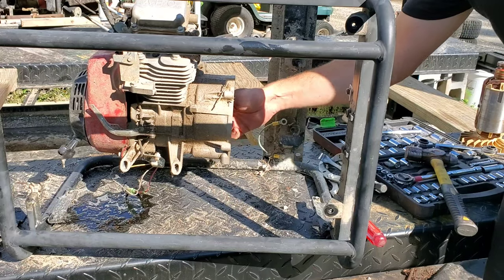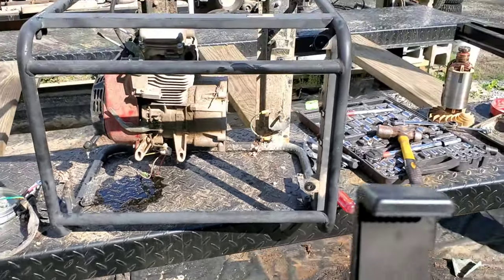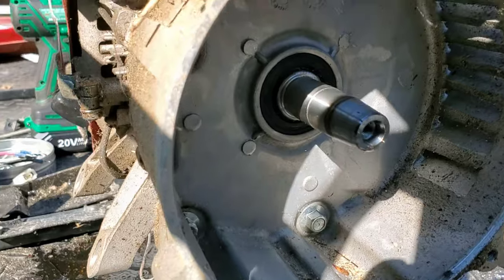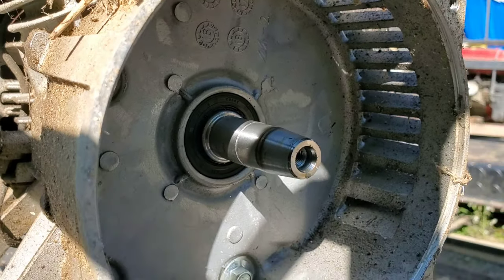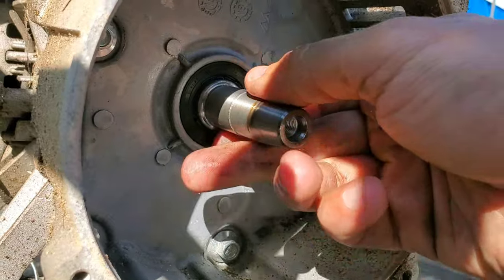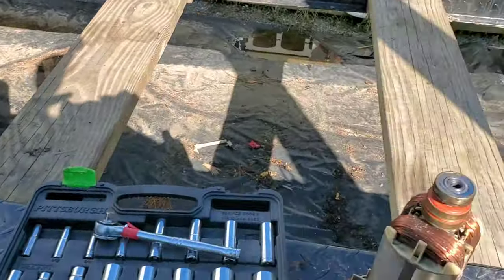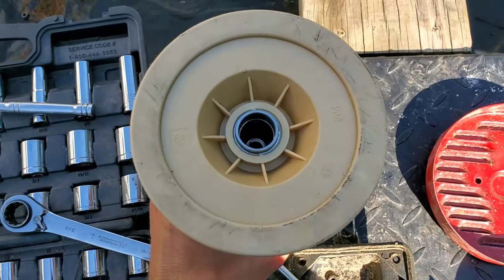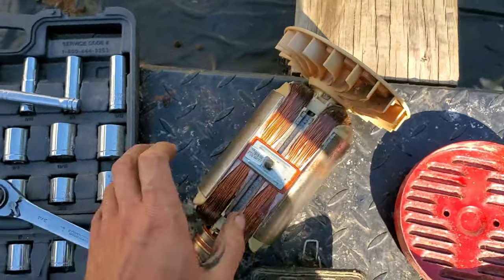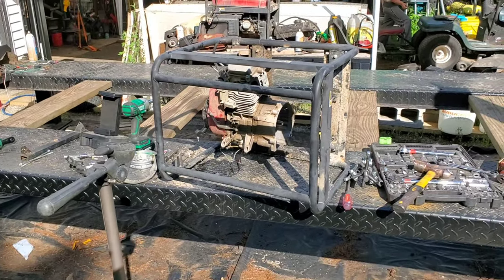Now the question is what kind of shaft is coming out of it. If you haven't commented down below, you should have already said it — it is a tapered shaft. Much to my dismay, it has no key at all anywhere. If I flip this thing over, there's our tapered shaft going into it. That is the end of the mystery of whether those generators have tapered shafts or not.